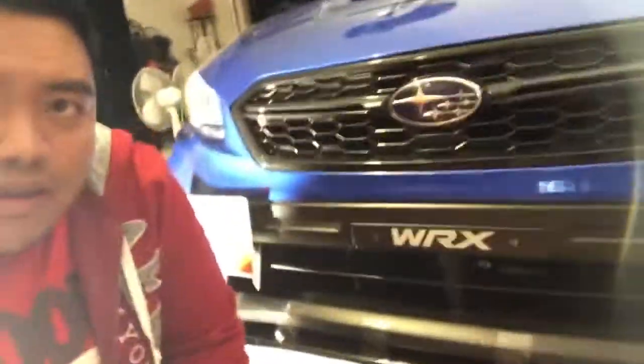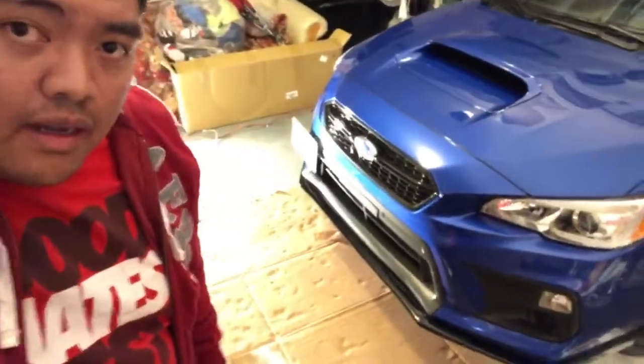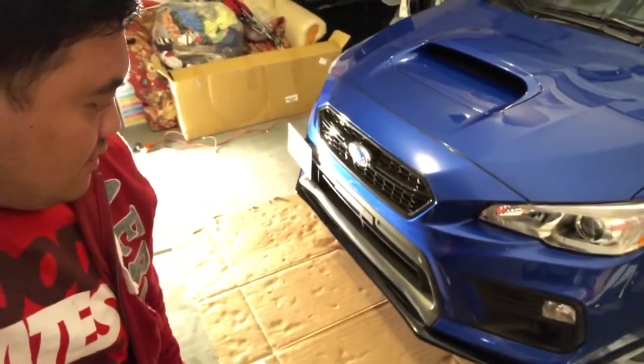Guys, finally the installation is done! I'm gonna show you guys what I did. Basically, that's the finished project for tonight.